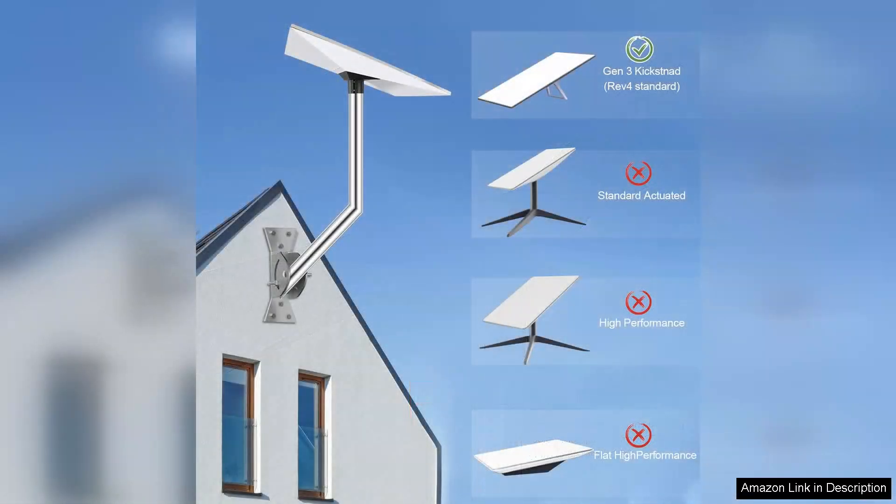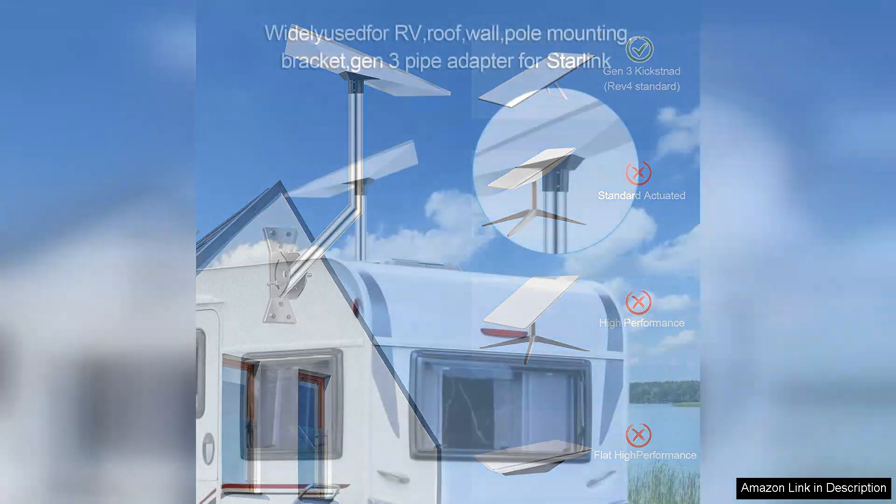Installation is straightforward thanks to the well-designed components that fit standard poles with ease. The kit includes all necessary hardware, making it a hassle-free experience for both DIY enthusiasts and those less inclined to tackle home improvements.